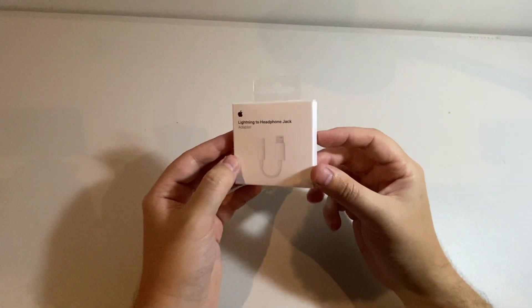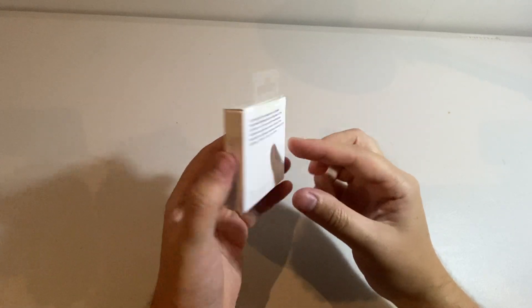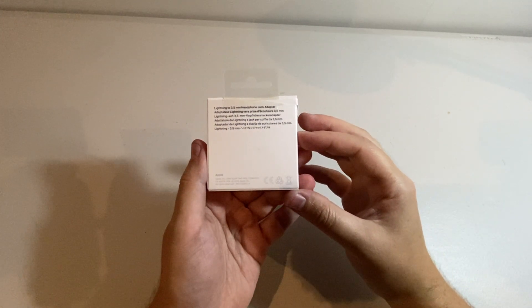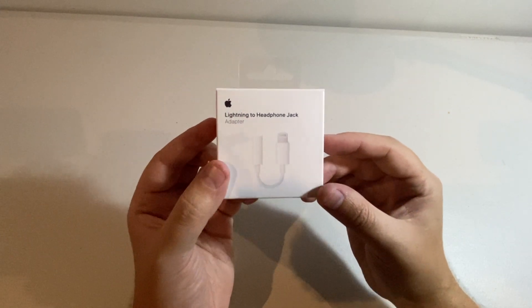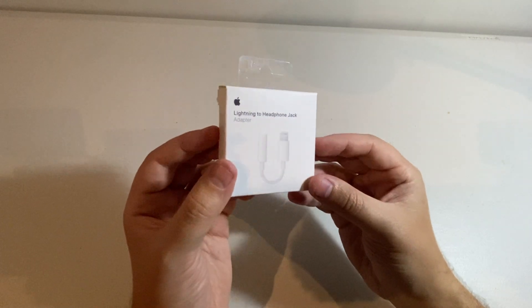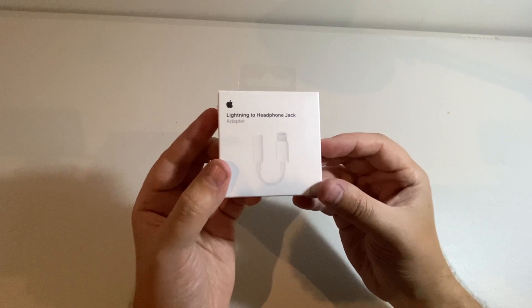All right guys, we are back and we are now connected via our new microphone through our Lightning to headphone jack adapter. So hopefully you guys can hear the sound difference proving that this thing works a charm. It is plug and play, so I didn't have to configure any settings, I literally just plugged this in and now I have an AUX port that's 3.5mm.